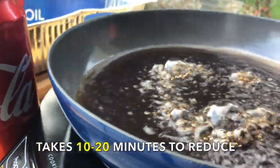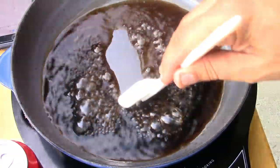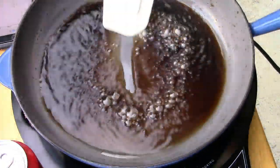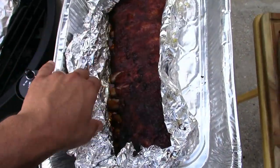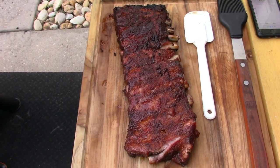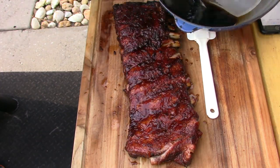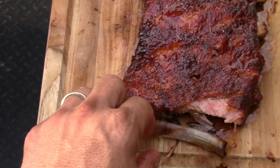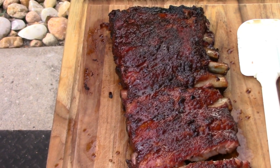The Coca-Cola has reduced down and is starting to thicken up — you can see it pull from the bottom. It doesn't yield a lot but it yields enough. Let's get this on the ribs. They are definitely done now — time for the Coke glaze. Let that sit on there for a second. We'll cut these up and taste them.